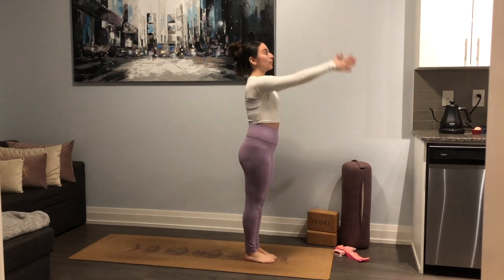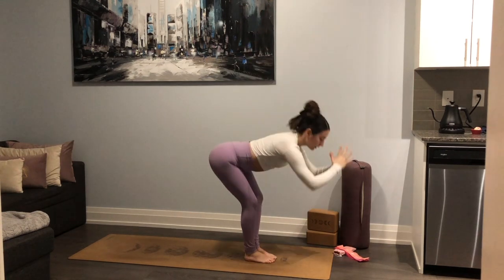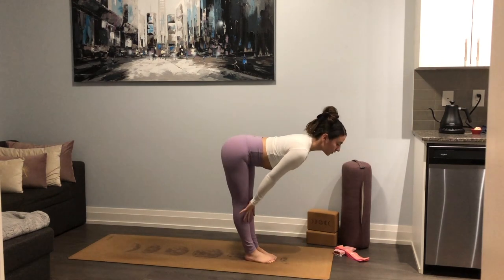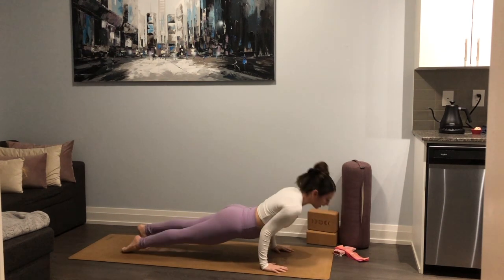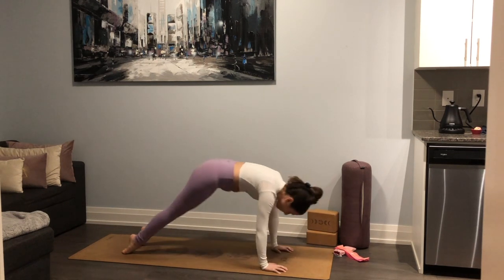With your next inhale, sweep those arms up, gaze up to the sky. On your exhale, dive forward into uttanasana — bend the knees as much as you need to. Inhale for a halfway lift, hands to shins. On your exhale, fold, plant the palms, step or hop back, chaturanga. Inhale into up dog or cobra — a nice backbend. On your exhale, lift up and back.